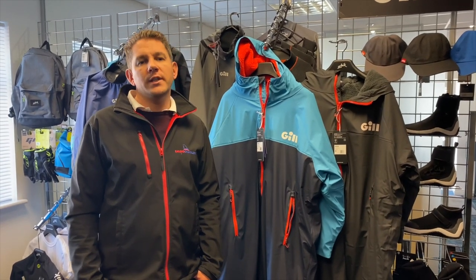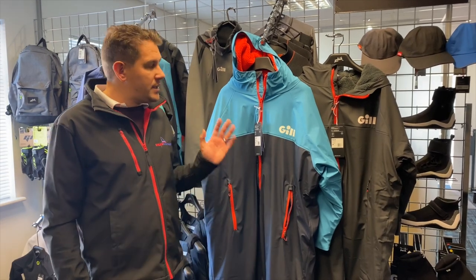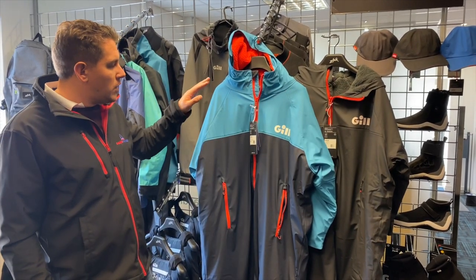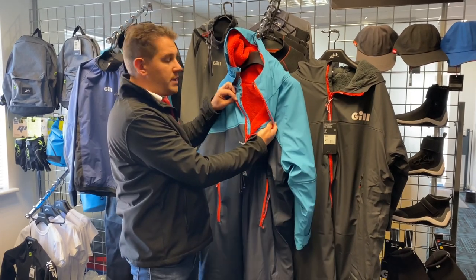Hi everyone, welcome to Sailing Changerie. Today we want to have a look at brand new products we've got in from Gill. So this is the aqua parka. It's available in black with orange and grey internal fleece, or you've got the blue jay navy with orange zip and also bright orange material inside.